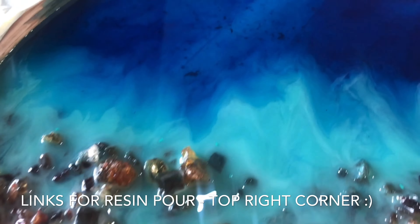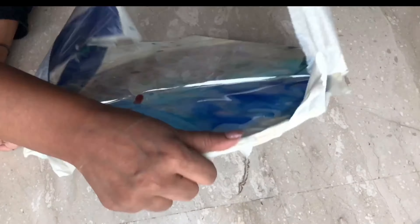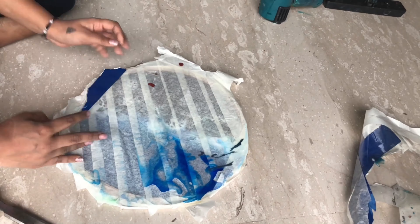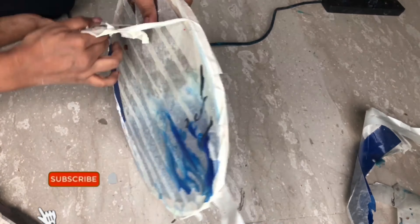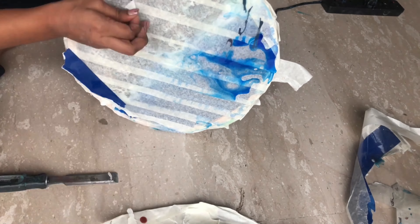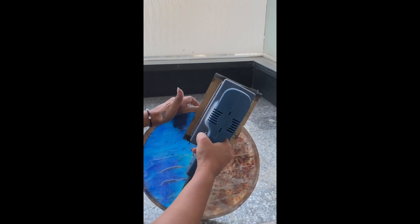Now most importantly I wanted to share the process of taking the masking tape off from this piece and how I actually finished the end product from the bottom itself. So after taking the masking tape off, we are sanding the bottom part as resin has taken the shape of the masking tape itself.